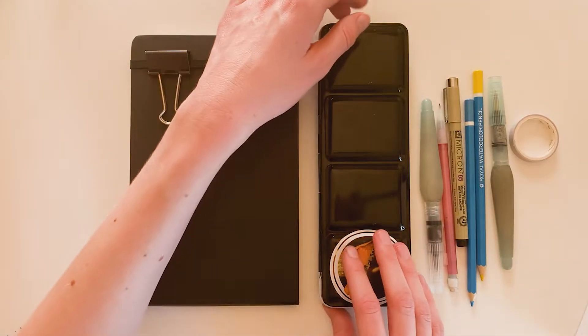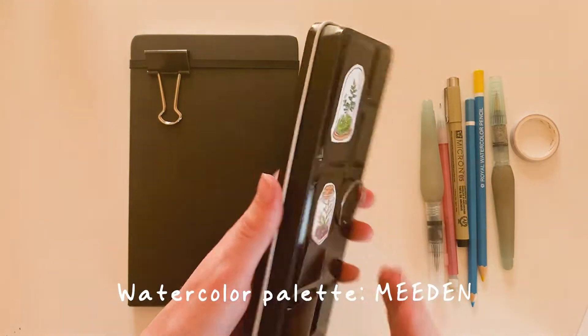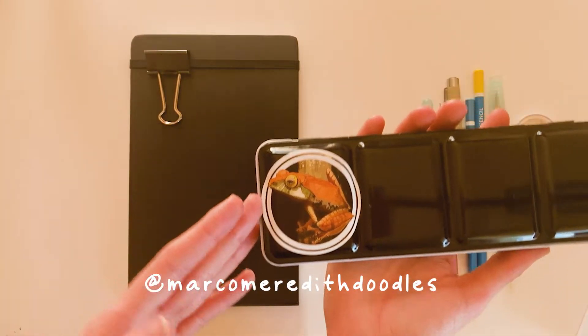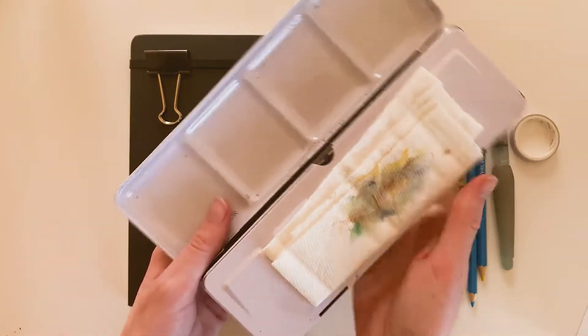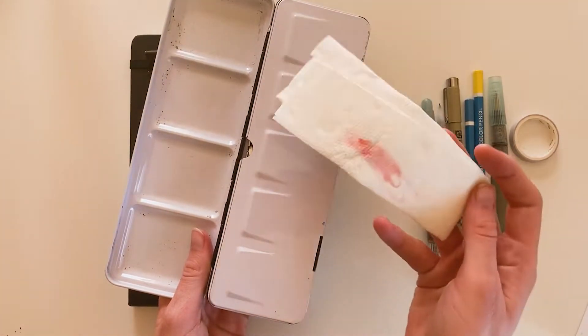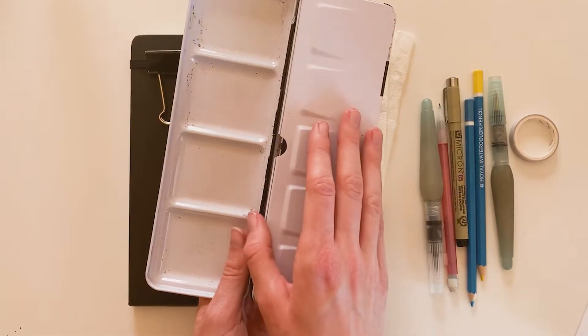I'll start out with the watercolors. This is a palette that I got on Amazon, and here's a sticker by the wonderful Marco Meredith Doodles on Instagram. I keep my paper towel tucked into my palette so I can have something to wipe my brush on. This palette has lots of room for mixing paint on both sides.